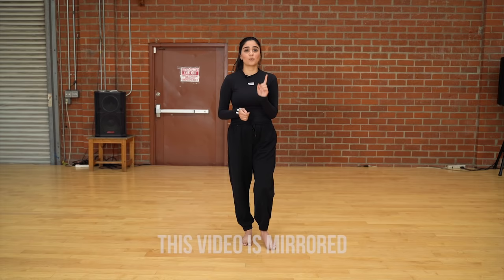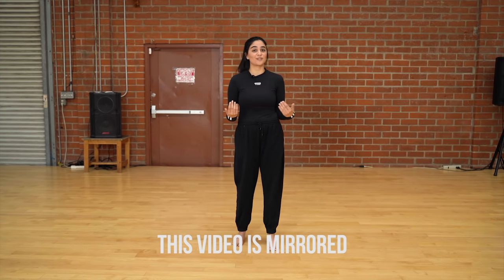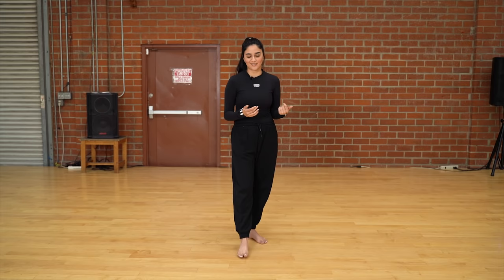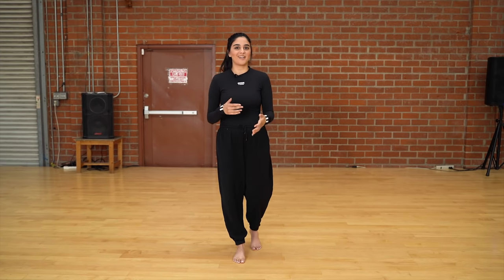So for this dance, we're going to start off with one A-count of freestyle. That means for that whole A-count, you're going to do whatever you feel. Really feel the music, let it flow through your body and build your character and really take that through the dance. There are going to be little pockets of moments where you can really emphasize your character, so use this first A-count to build that up.